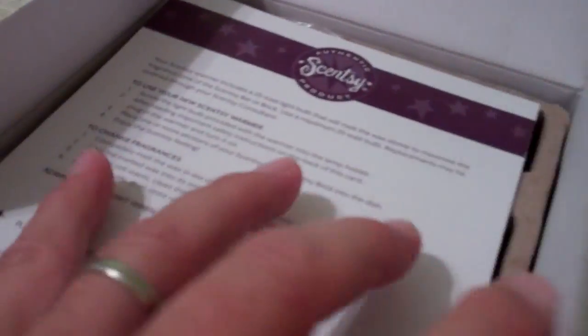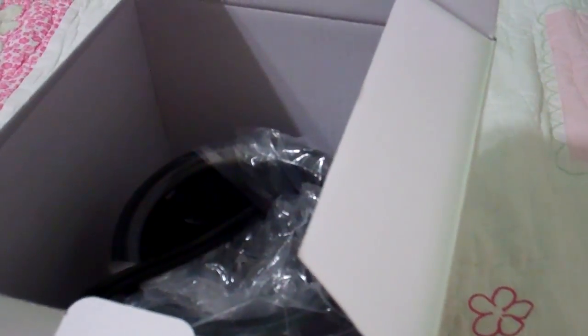As you open the box, it has an instruction manual with it to talk about the warranty. It has the warmer dish that's wrapped separately on the top, and then inside you will see the warmer itself that's wrapped up in plastic. It has a light bulb, so the packaging is very good packaging to keep all your Sensi warmers.